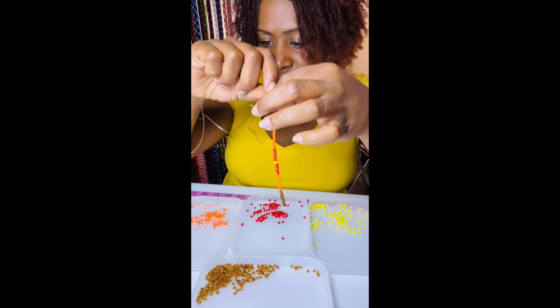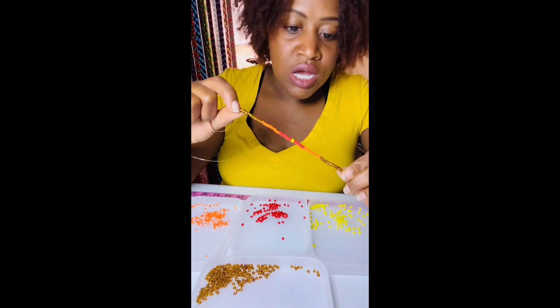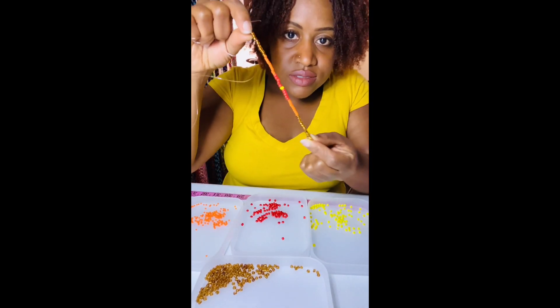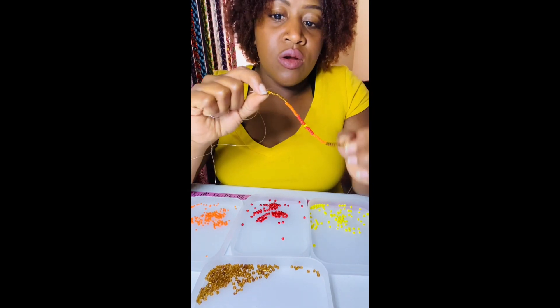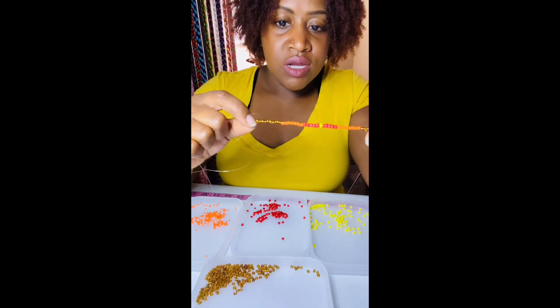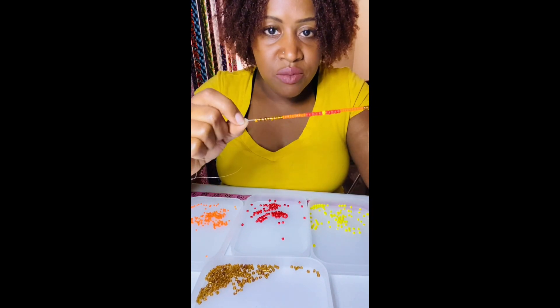Actually, now that I'm looking at my pattern, it looks like I actually have 20 for the brown. So it looks like after you've completed one pattern, we're going to start again. And because we're starting again, that's going to make the brown in the middle 20 total.